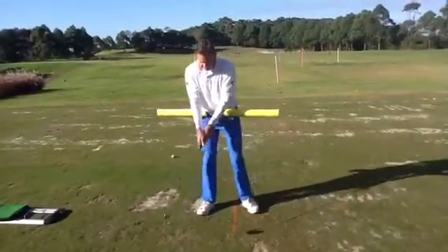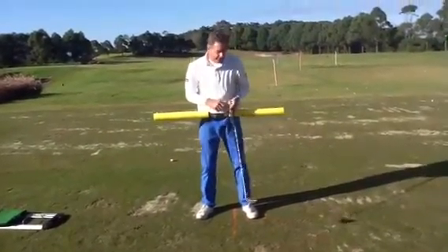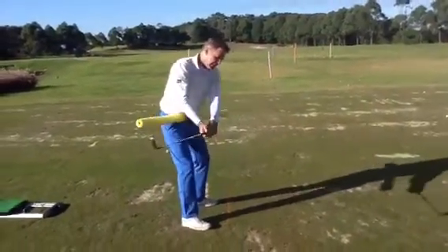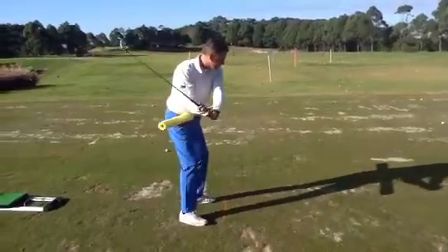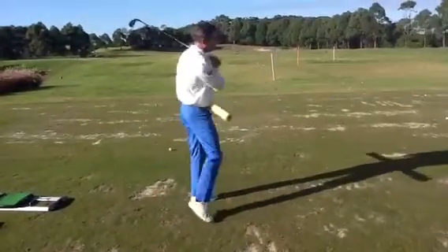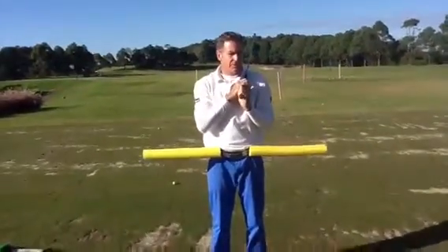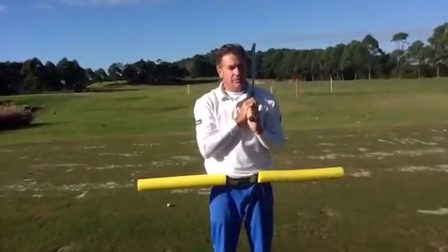The key really is having that step and getting that dynamic move from your lower body first. As you get really good at doing that, it also helps you to store your power and deliver the club from the inside. So if you try one or all of those three and find out which one works for you, I'm sure you'll find your golf swing is much more dynamic, powerful, and your weight shift improves.